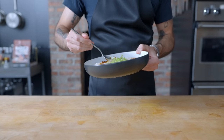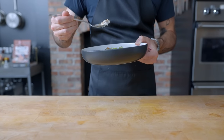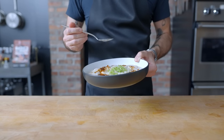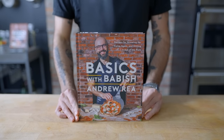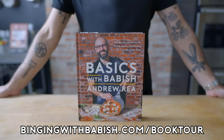So there you have it — a whole bunch of stuff to do when you find yourself staring down the barrel of a whole chicken. Make the most of your leftovers and try roasting one yourself, preferably with a little bit of irreverent guidance from my new cookbook, Basics with Babish, coming out October 24th. Available now for pre-order, and tickets for my book tour are on sale now at bingingwithbabish.com/booktour. I look forward to seeing you guys in a couple of weeks.